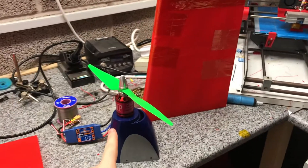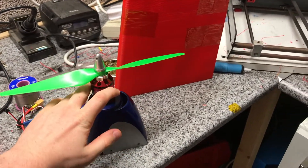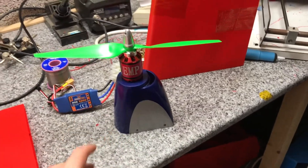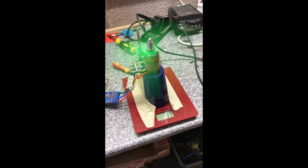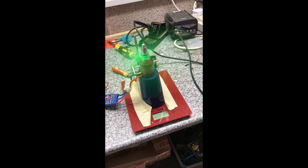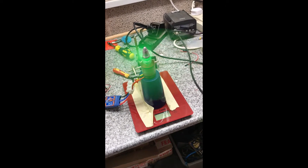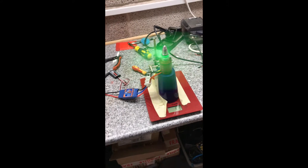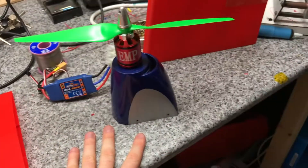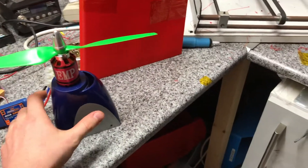I've already selected the prop and a motor — it's an 11-inch prop with a 900 KV motor. As you can see, I've been doing some thrust experiments on the weighing scales. I've managed to get about two and a half to three kilograms at three quarters throttle. That's pretty good.